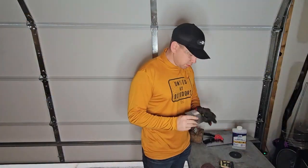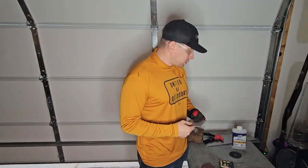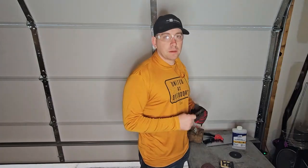Now that we got all of our holes drilled, we're going to sand it down, hit it with some mineral spirits, give it some paint, and we'll get it back on the box.